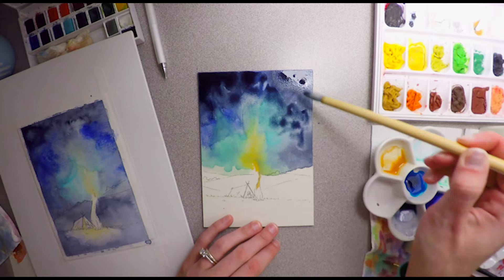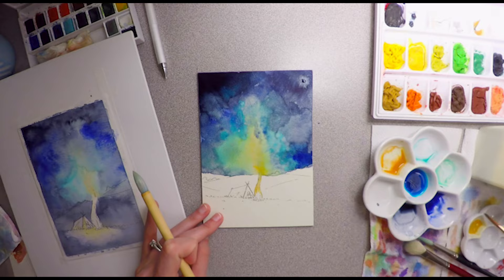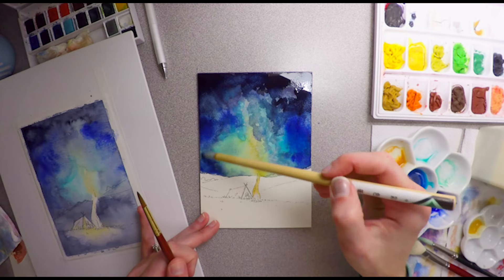I did enjoy working with this. It allowed me to kind of play around with a new way of working, much darker than what I'm used to. I had a lot of fun just experimenting and playing around.